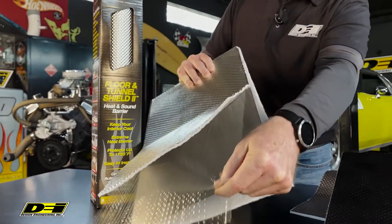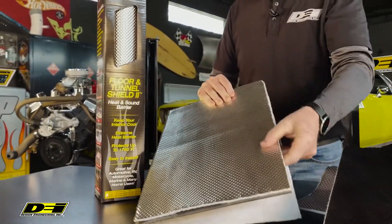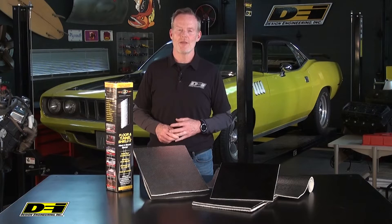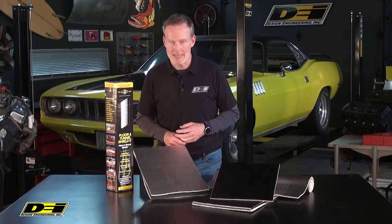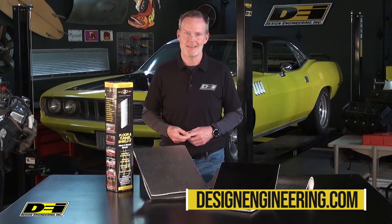Super easy to work with — you can shape, trim, peel and stick, which is a really cool part of this. Minimum clearance needed is only about three sixteenths of an inch. The aluminum finish is available with or without the adhesive backing. It's the floor and tunnel shield from DEI. Take a look at designengineering.com.